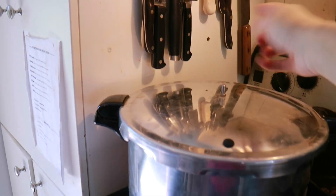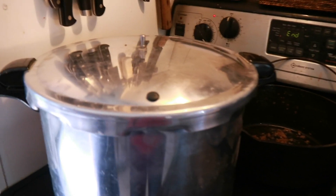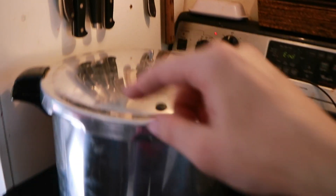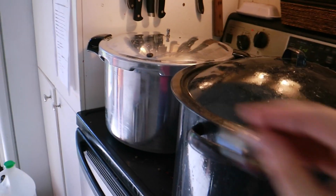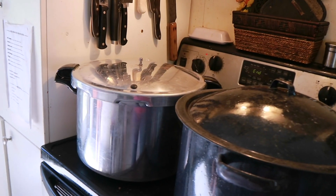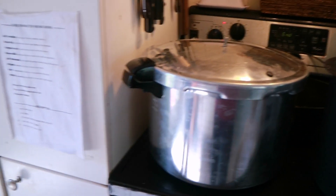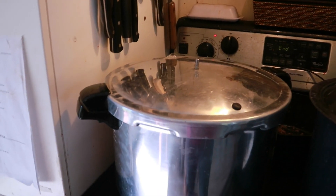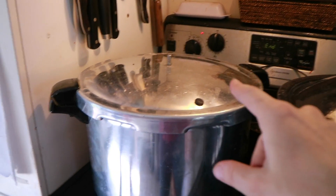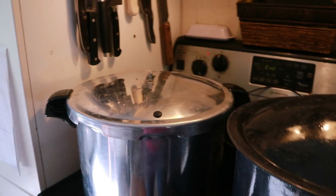I realized after re-reading the directions that for the first 10 minutes of steam coming out, you leave the weight off — but I had put it on right away, so I took it off. Once steam comes out of the vent, you let that go for 10 minutes without the weight on. After 10 minutes of steam, then you put the weight on and let it process for 70 minutes. Then turn it off and let it sit until cool.